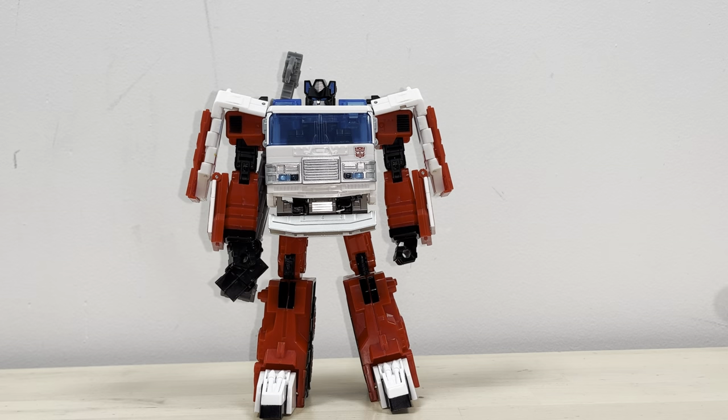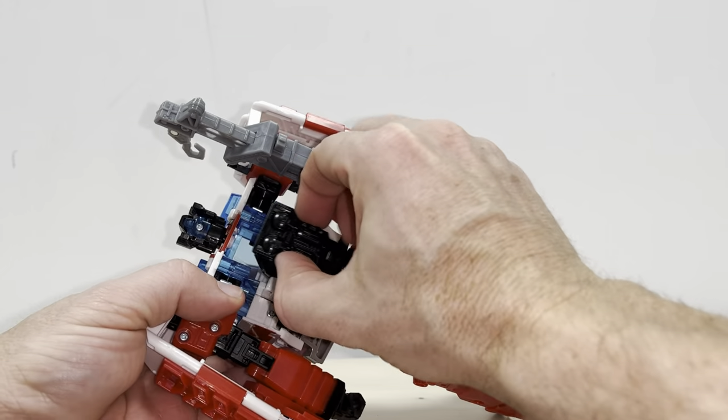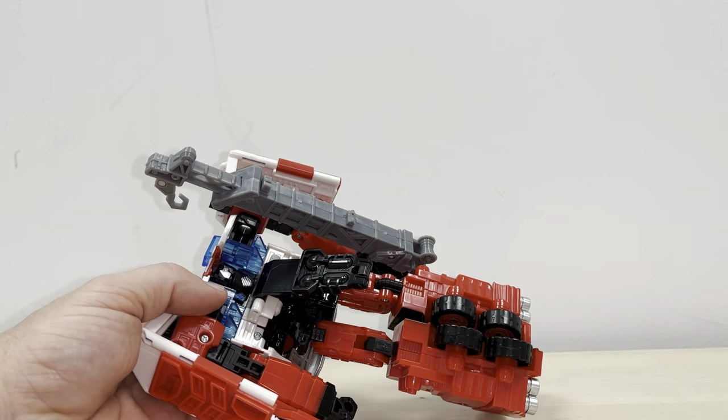There are a couple of ways that you can do this. Let's start off with removing the back panel. This bit folds out — bring it down out of the way, fold the head back and you'll hear it click into position.